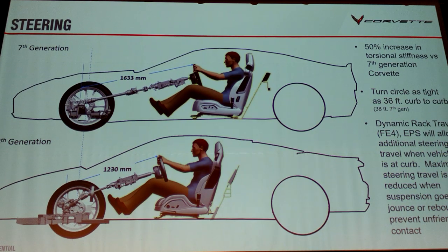Any time the wheel is anywhere else, you could actually turn farther and it would be okay. So we use the position sensor to look at where the wheel is and, in most cases — just doing a parking lot maneuver — you can actually let the car turn more sharply. A 36-foot turn circle, curb to curb, for a vehicle of this size and proportion is kind of unique in the world.